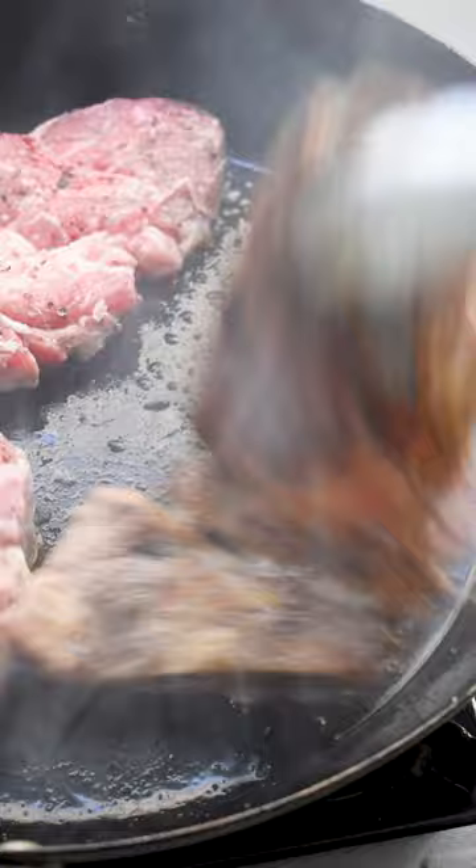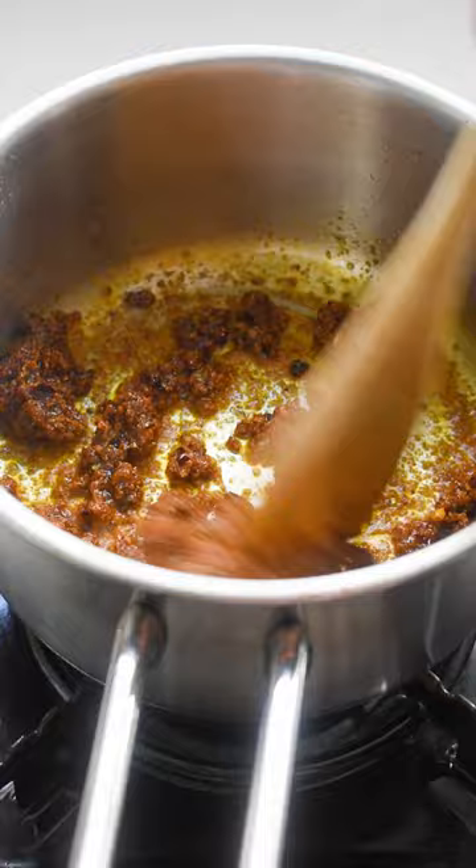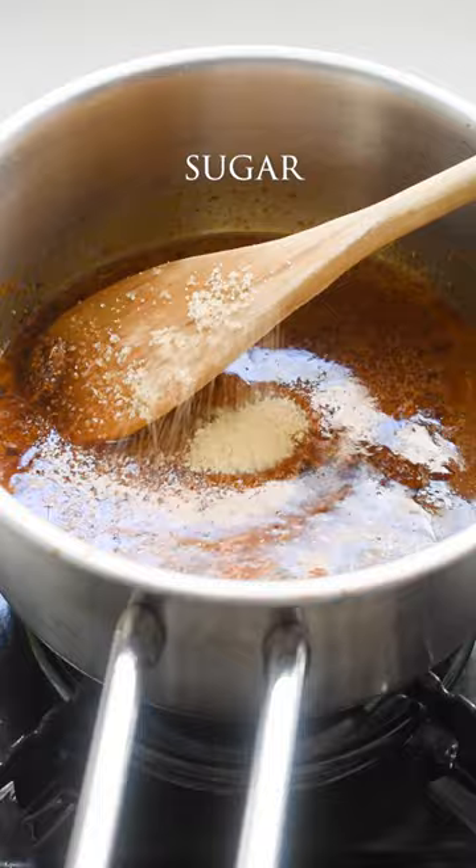For the sauce — super simple. Literally just add all the ingredients together and cook until bubbling and you're done. The sauce pairs well with almost anything. You can enjoy this as is, or add some roast veg, potatoes, or a fresh salad.